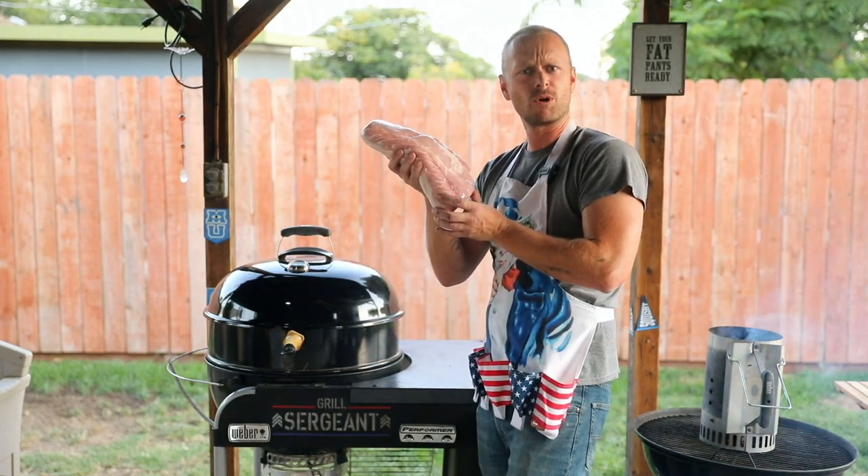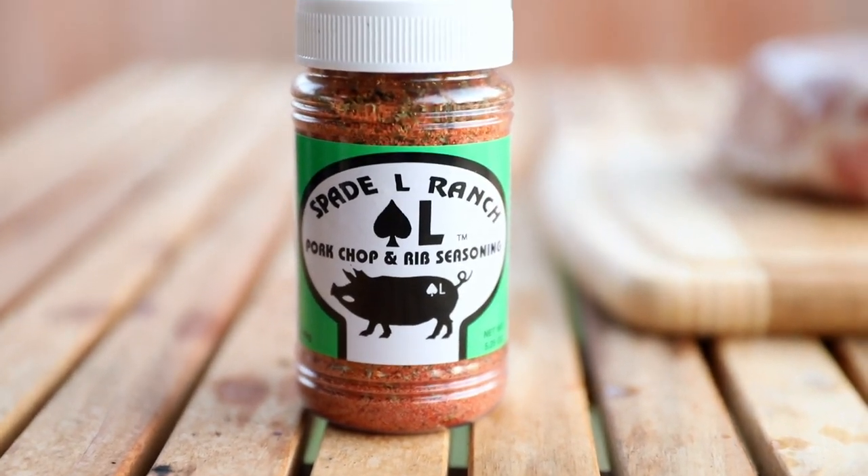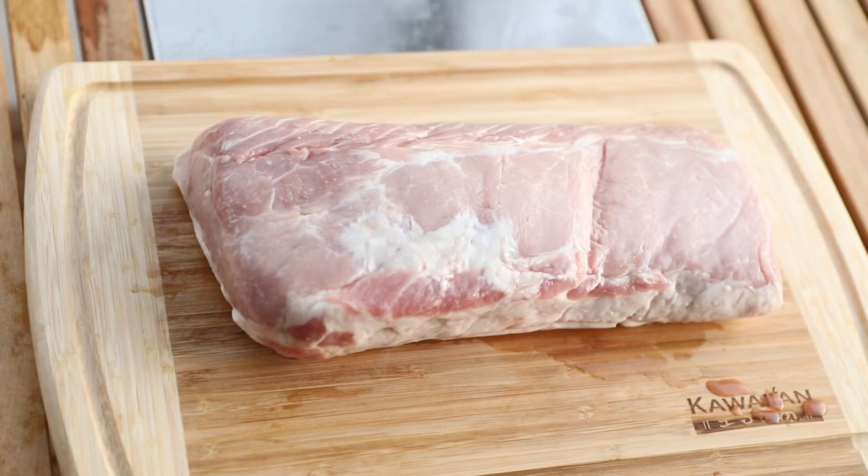There's no need to censor that out — this is just a delicious pork loin I got at the store. Let's begin. For seasoning, I'm using Spade El Ranch. Season that bad boy up.